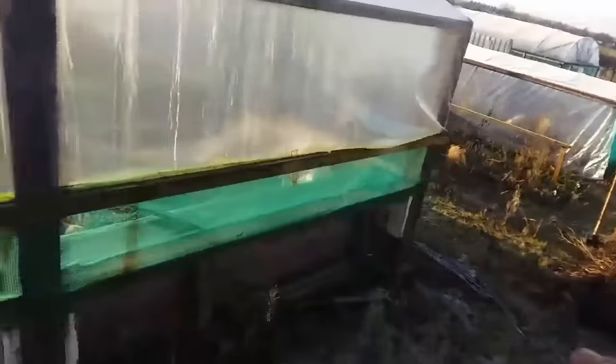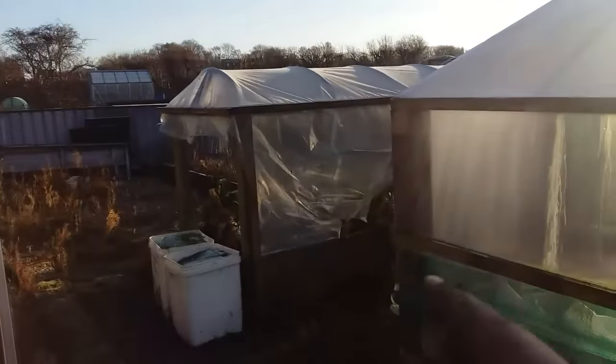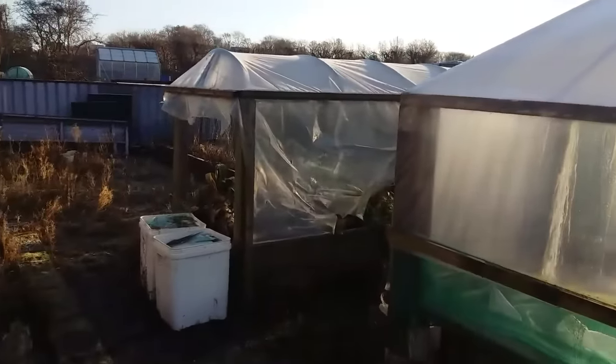This is the polytunnel the guy's got already on his half of the plot, and he's got a couple of other little polytunnels. They don't need sorting out really. I wish I'd had a full plot so I could just do my own thing and not have to worry about other people.